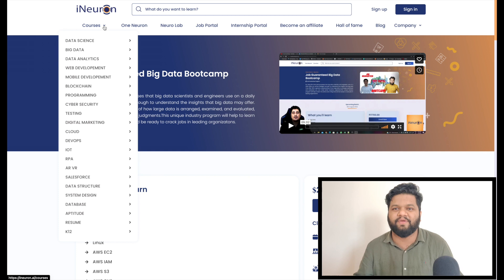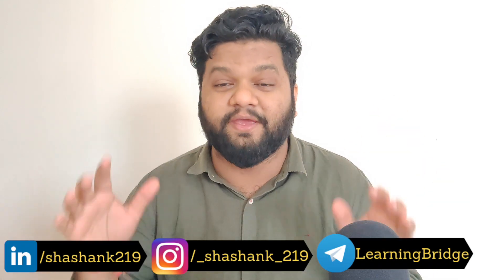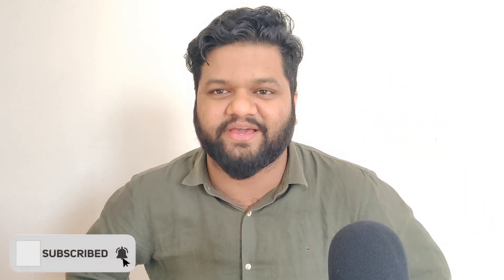So yeah, this is what I had for you guys in this video. Thank you so much for watching it, and big, big thanks for being a part of this journey — I will never forget this. Lots of amazing data-related content is on the way. Make sure to hit the subscribe button and press the notification icon. I will see you next week with another amazing video. Till then, stay safe, stay home, and take care of yourself and your family too.